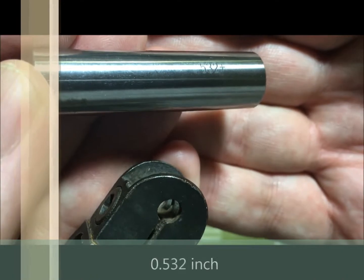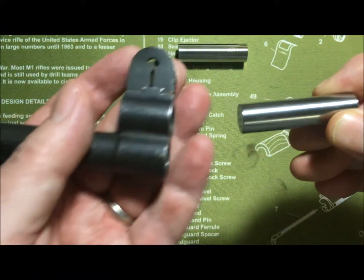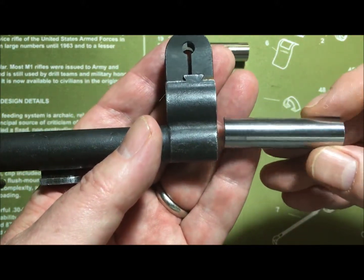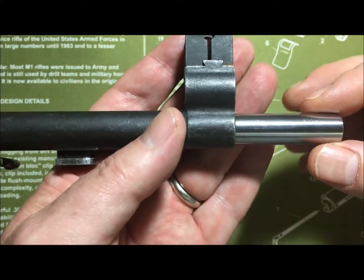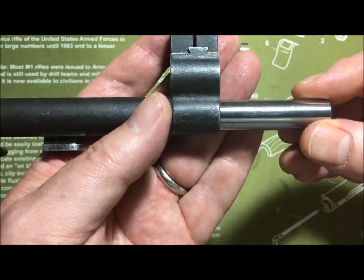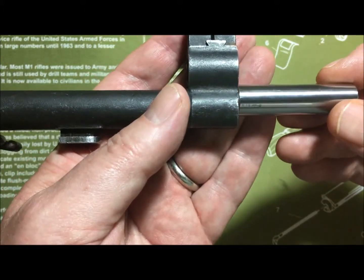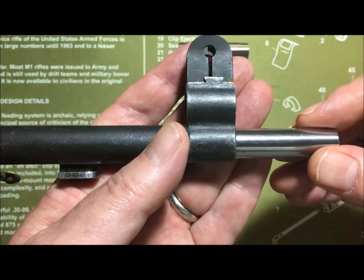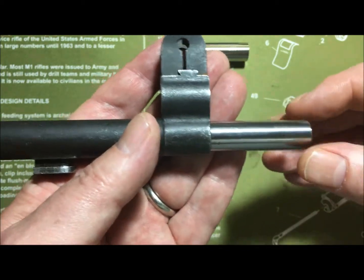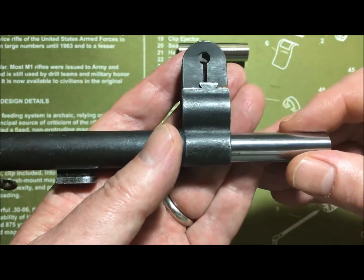The field gauge measures 0.532 inches. This one should hit the shoulder and not go any farther. There we go — it's up against the shoulder and will not go in. You can't even wiggle it in; it's tied up against the threads. This is exactly what you want with your gas cylinder.